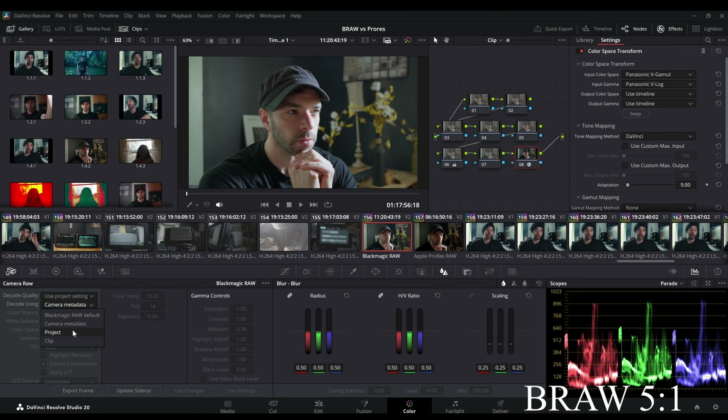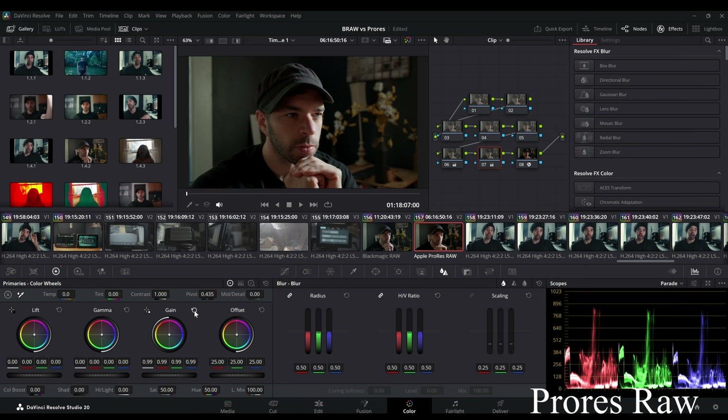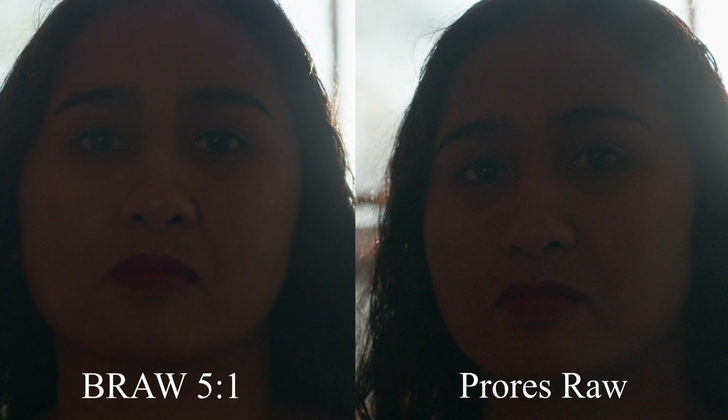However, the same cannot be said for RAW exposure adjustment in post. If you were to overexpose a clip, in B-RAW you go into the RAW tab and lower your exposure using the exposure dial. With ProRes RAW, you have an exposure bias slider that gives you some control, but not as much as you would have with B-RAW. So for the most part, you'll have to adjust your exposure in the same way as if you had shot in a non-RAW codec. Overall, as far as image quality goes, I'm going to give the edge to ProRes RAW — it definitely gives you a less processed-looking image out of the gate, whereas B-RAW may actually have some noise reduction going on, as evidenced by its somewhat blocky noise pattern.